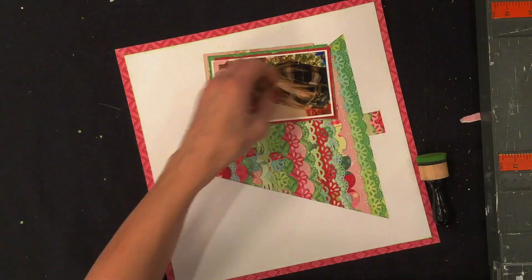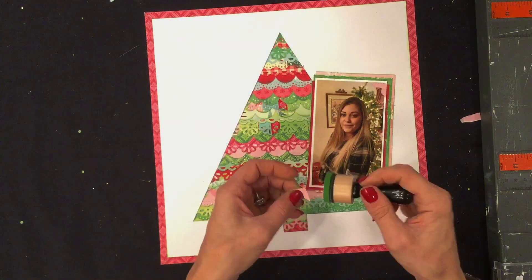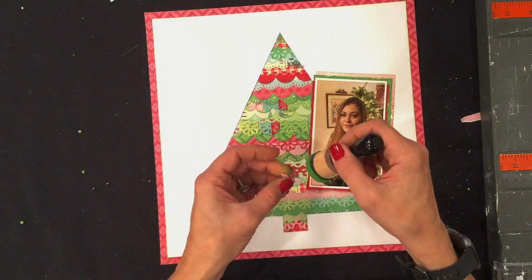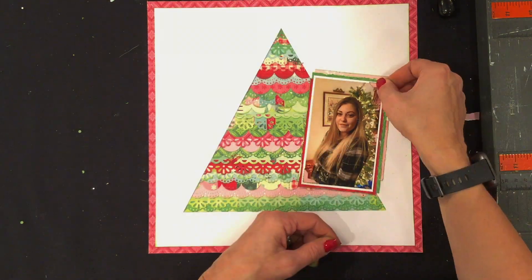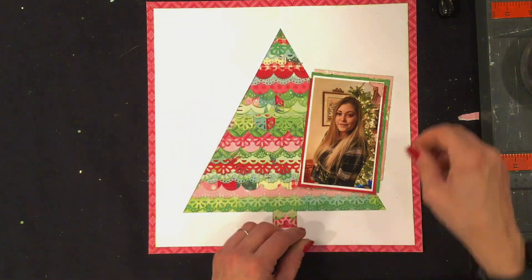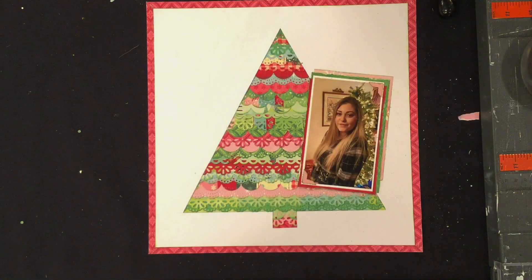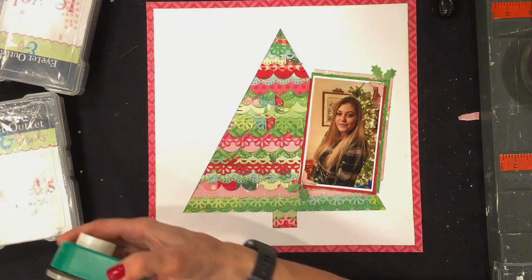I'm also going to add some photo corners, though in the end you really don't see them because I layer some items on top of the photo. I cut out some photo corners, ink the edges, and attach them to two of the corners. The photo corner punch is an EK Success punch.